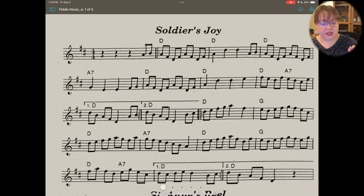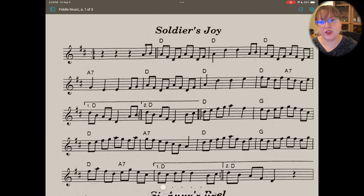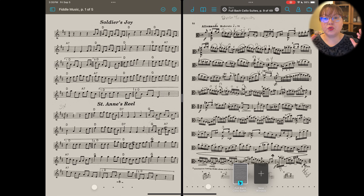Let's open up some fiddle music. Now we can easily swap between those windows as if they're different apps. From there, tap the three dots again, choose 'Split View,' and you can view both of those scores side by side.